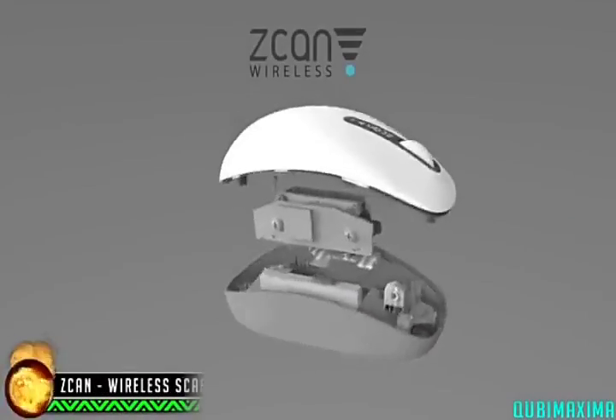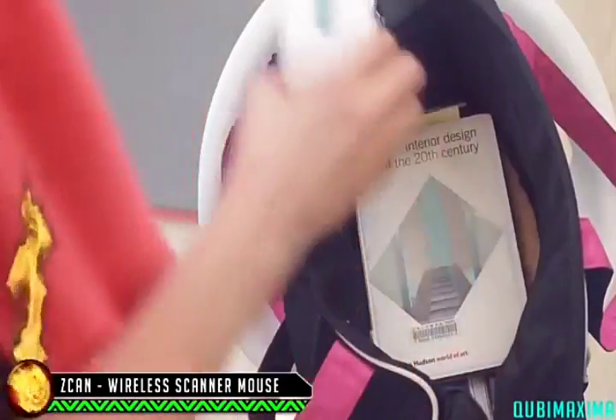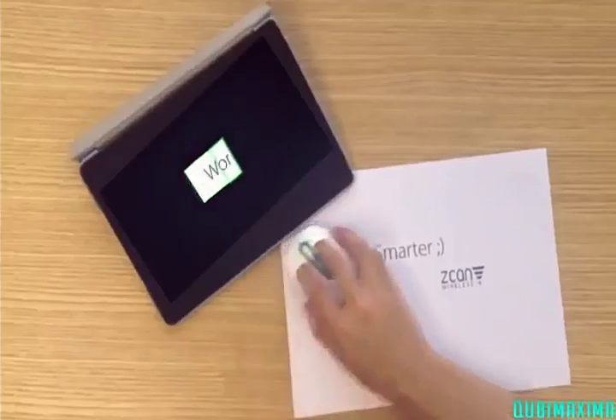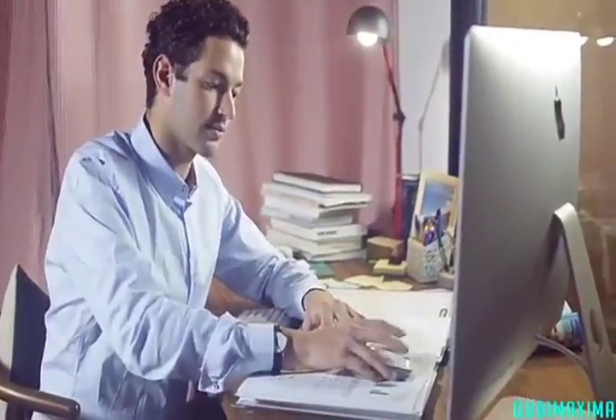Introducing Scan Wireless, the world's first wireless scanner mouse. Our product is small and portable, and gives users more freedom than ever before. It's the ultimate solution for working anywhere with just a click. Everything you scan will display instantly on your computer screen. Work smart and increase your efficiency with Scan Wireless.